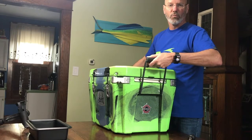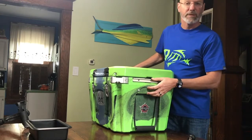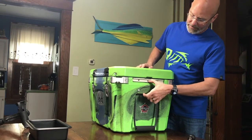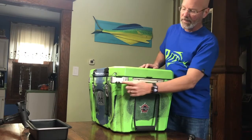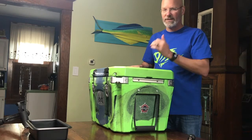It also has multiple lash points so you can secure it to your paddleboard or kayak. There are some in the middle, and then each corner also acts as a lash point. Oh, by the way, those corners are bottle openers as well, so after you catch that trophy fish you can pop open a cold beer.